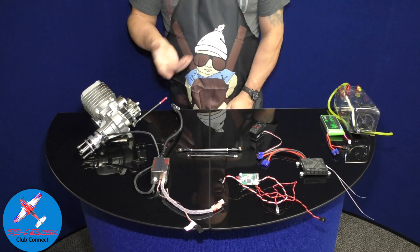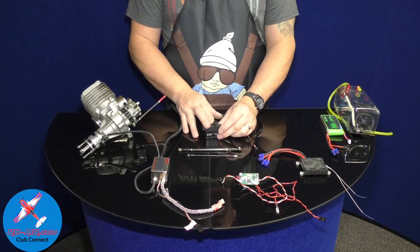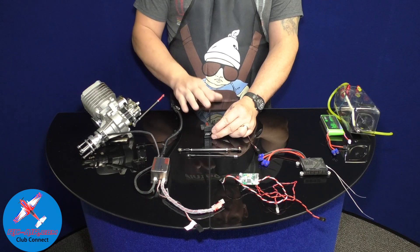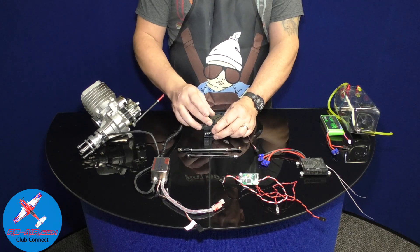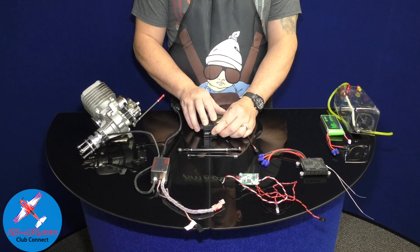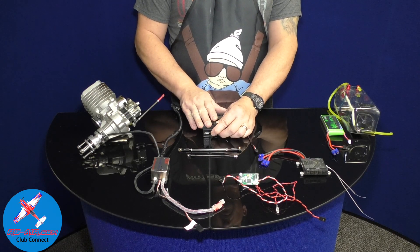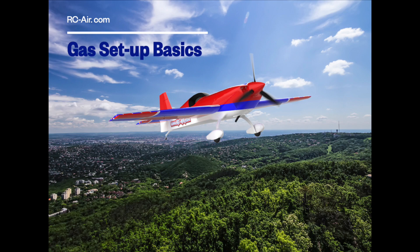One other important thing when running servos throughout a gas-powered plane: gas engines have more vibration, so plastic servo arms can strip and break. It's always better to go with metal or aluminum reinforced arms to avoid issues when flying with a gas engine. Thanks for joining us for this tutorial — if you like what you saw, please subscribe or join us at rc-air.com and the Club Connect system.